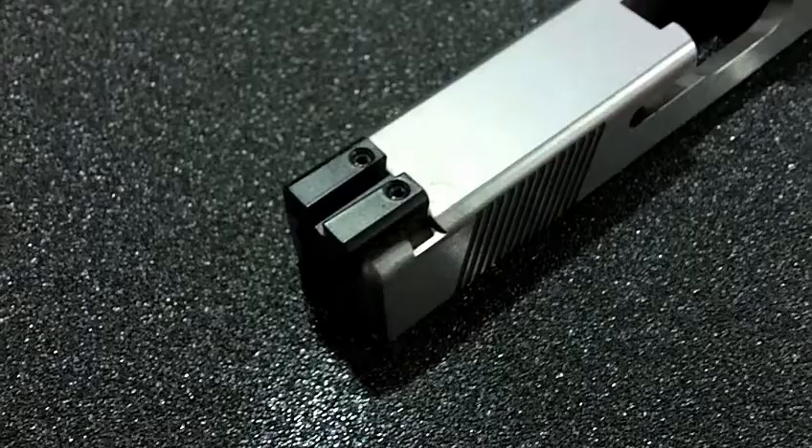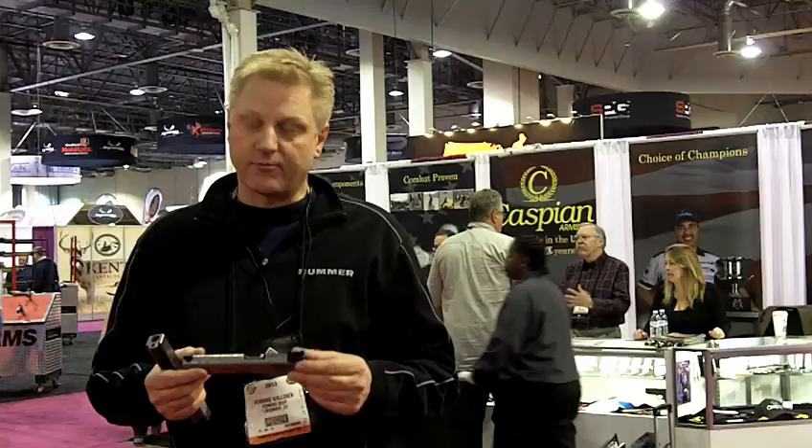Here it's for the Glock. It's got a full rear sight on it. On top of that, it's got the setup so you can do a racking on it, meant to be able to rack it in one-hand operation. We also make them for 1911 and a lot of other guns.